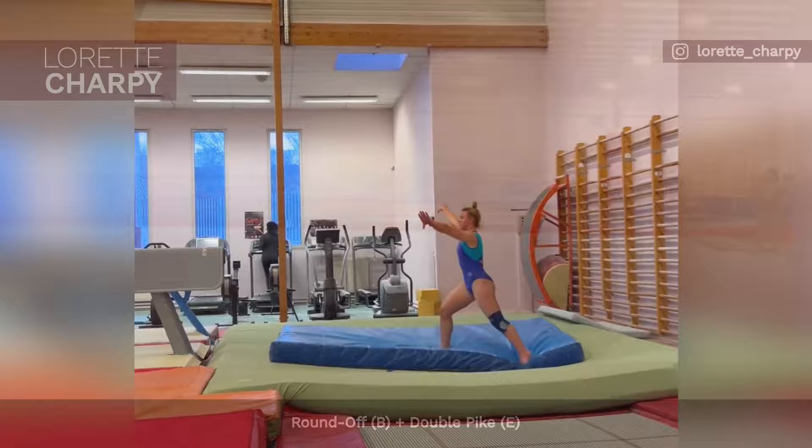Skye Blakely has a new floor pass — a Podkopaeva 1 to immediate stag jump — which gives her a tenth in bonus.